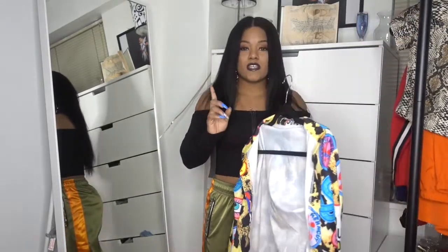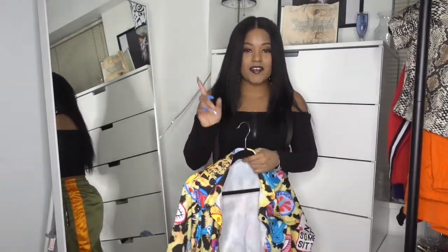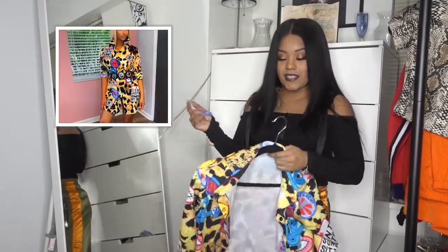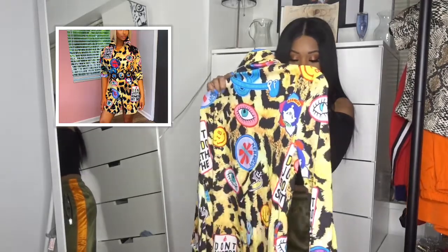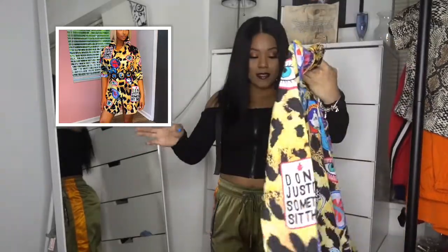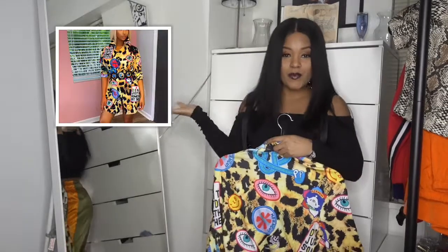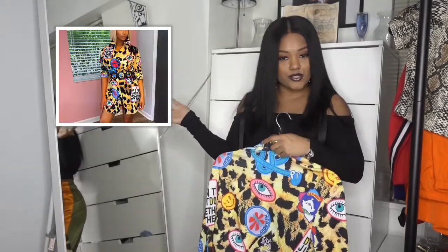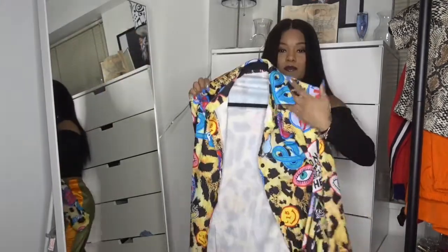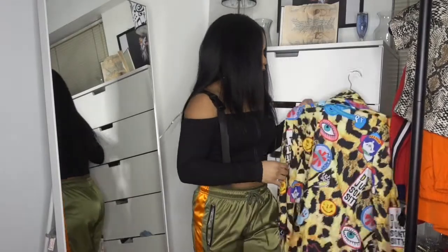This one does fit, it just doesn't look as flattering as it did on the model. I bought it — it has all this detailing, leopard print eyes and all that stuff — and when the model had it on she was looking cute. But yeah, I will not be wearing this anywhere. I don't know what I'm going to do with it.